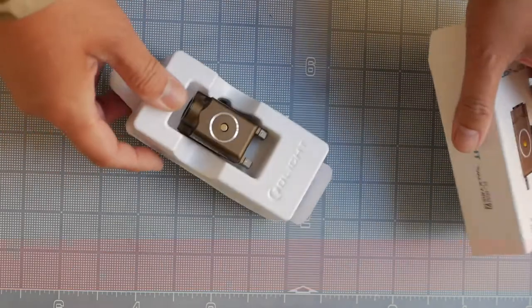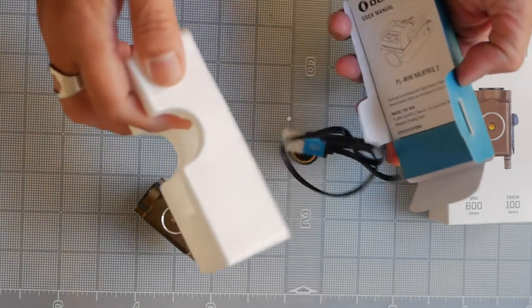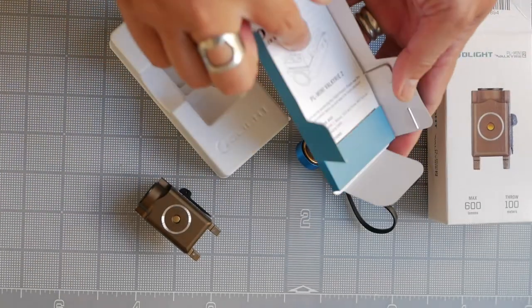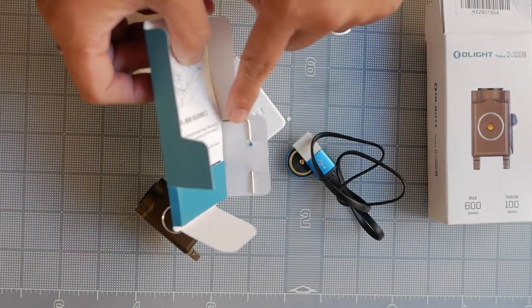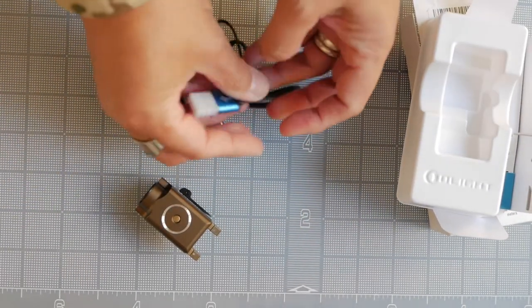Inside we get the unit itself, and underneath we have the charger, the instruction manual, and a small allen wrench included — which is a nice touch.